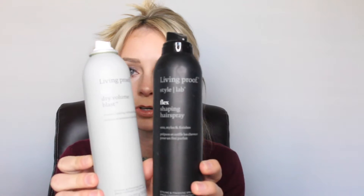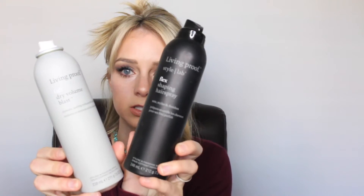We're going to start with just this bottom part. I'm going to use Living Proof — this is the Volume Texture Blast and this is the Flex hairspray. It's a movable hold, so it's not going to be super strong. There are a bunch of different brands that make these brushes — I'll link some — they're just teasing combs and they're really easy to use. First I'm going to spray the Flex on.